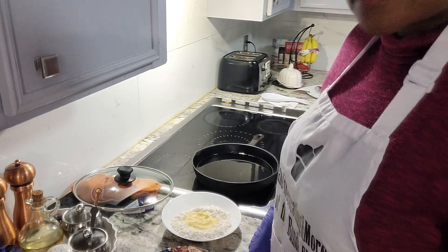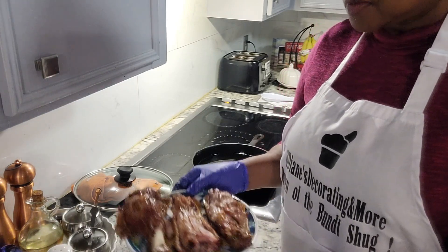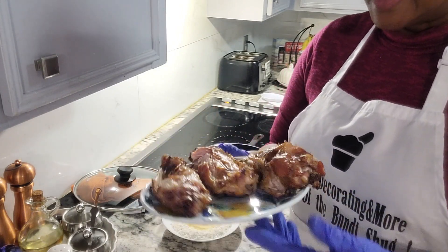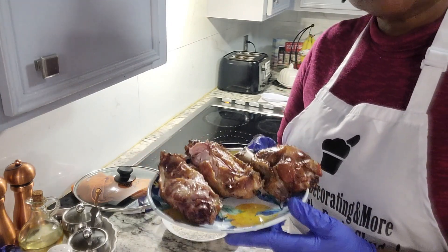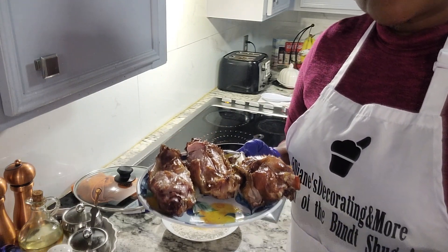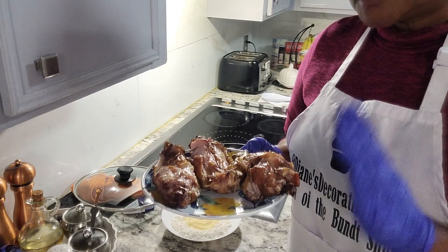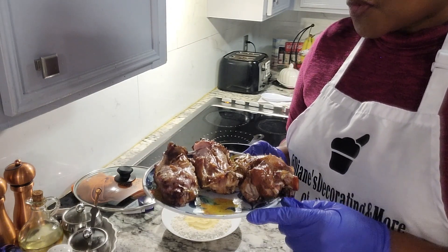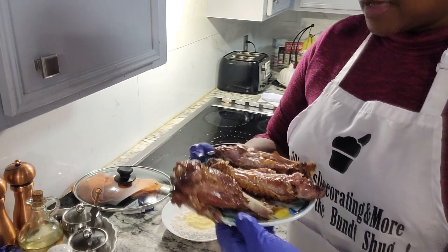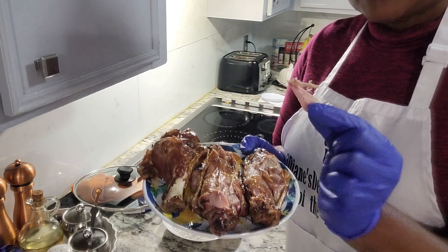Next up, we're going to go ahead and get started on frying our turkey wings. The turkey wings I have here are smoked turkey wings. I took them out of the package, washed them, and boiled them — yes, I did — because some smoked turkey wings come with a lot of salt, which really takes away from the flavor in my opinion. So I boiled mine to make them more tender and get rid of some of that salt. I boiled these for about two and a half hours. Yes, and they are tender, they taste good. See how flaky that is? It comes straight off — that's what you're looking for.